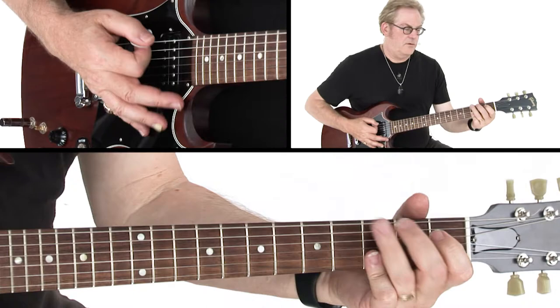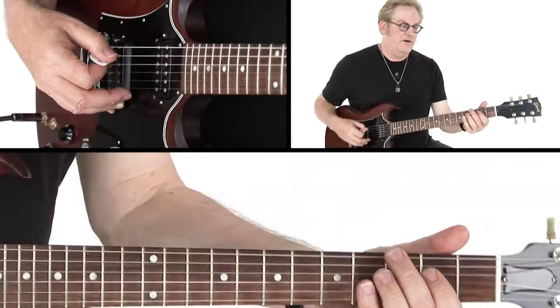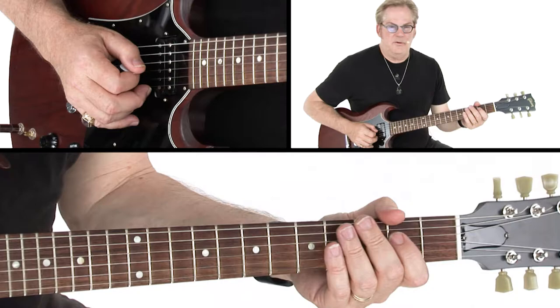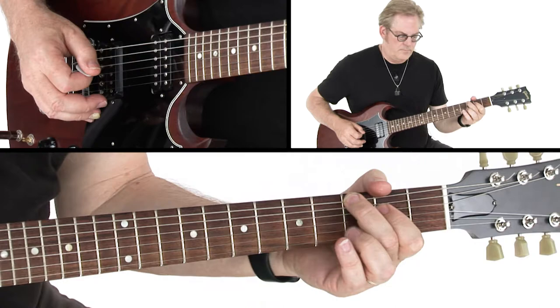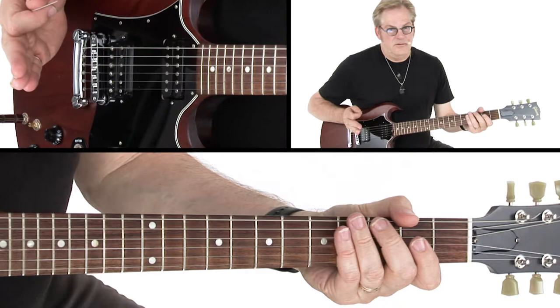Slowly. And when you get to A, you want to grab the G here on your E string and rock back and forth between the A chord and that G. So we go chords: E, G, D, A — rock back and forth. And again, put some vibrato.